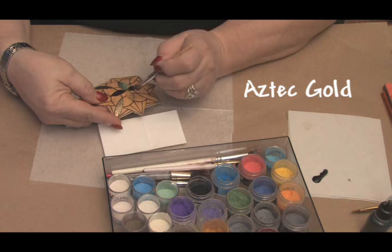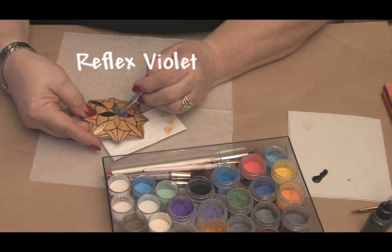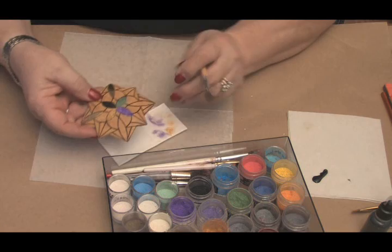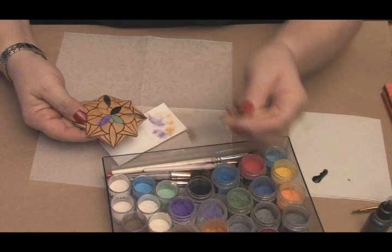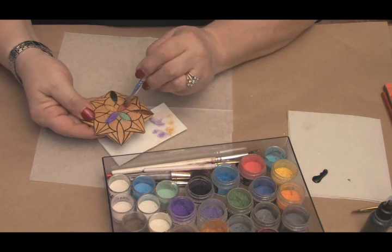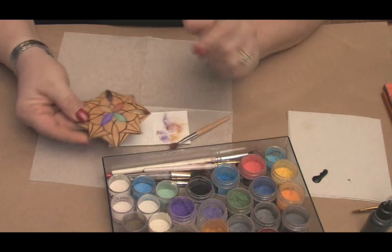This is Aztec Gold, and let's do the Reflex Violet on this side. Notice I'm not trying to clean off any of the excess powder, only on the brush, and that isn't always entirely necessary. Then let's dip into copper and just pat it right on. I'm quite happy with the choice of color — tap off a little bit, as I just did.